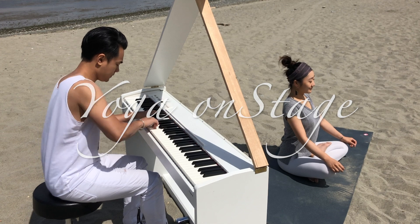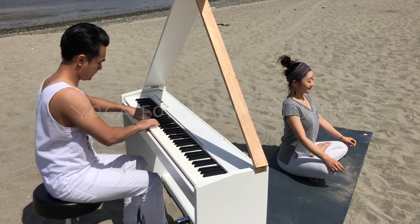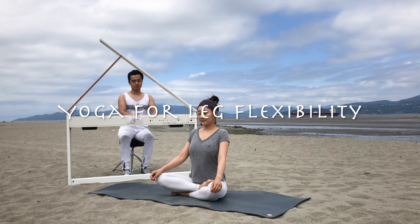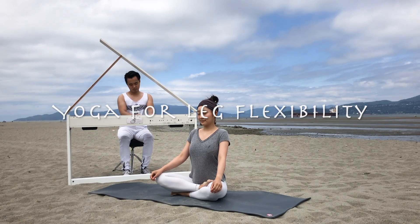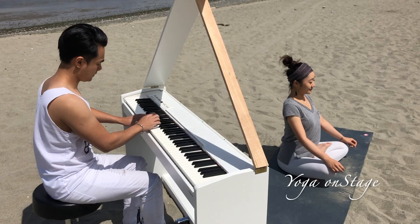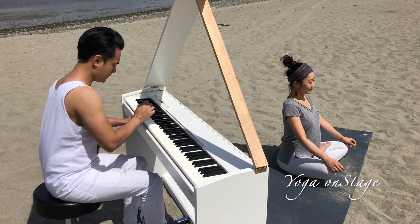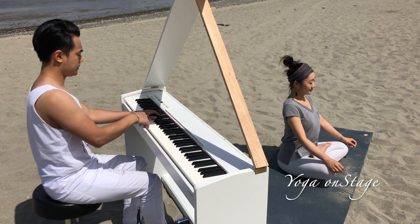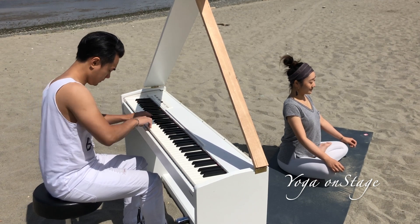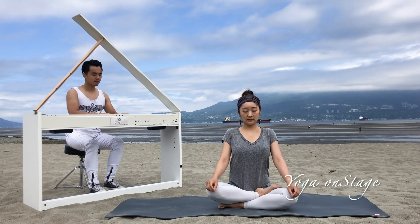Welcome to today's video: yoga for leg flexibility. If you are a beginner trying to gain some flexibility in your legs, or your goal is to do the front split or middle split, this video is perfect for you to build a strong foundation for that. Get yourself ready and let's get started.